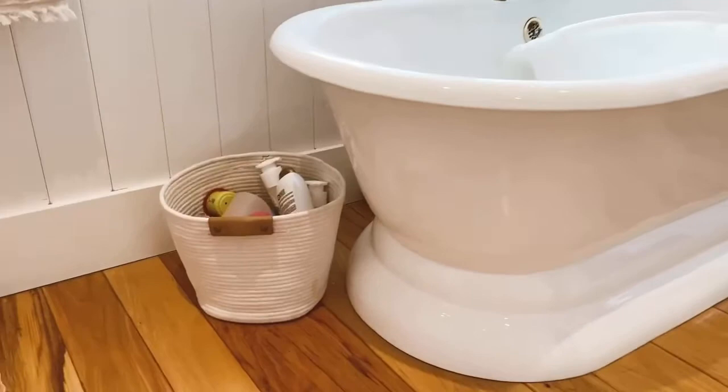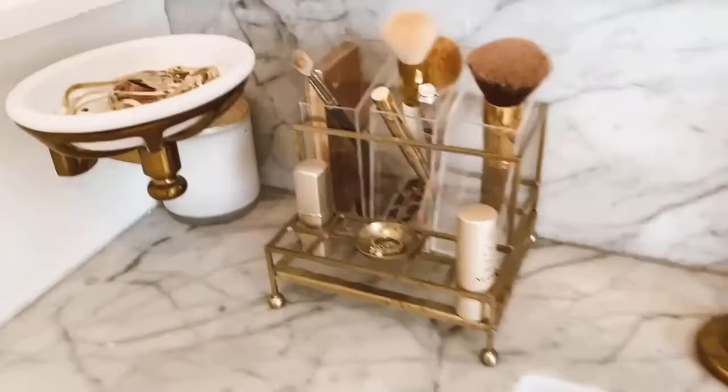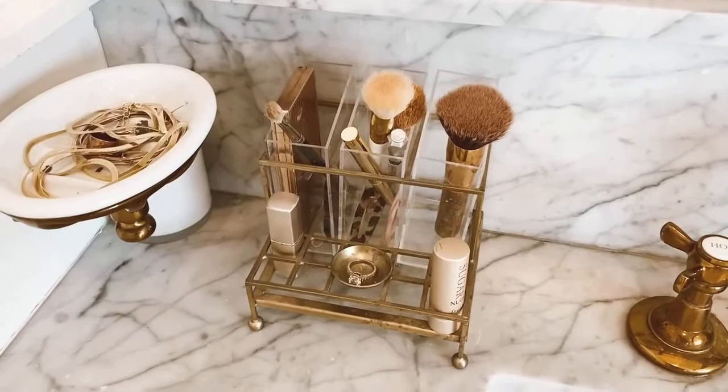Bella still bathes in here, so we have a basket of all her shampoos, conditioners, and toys — also from Target. We got these little soap dishes that attach to the side of our sinks — Brian keeps his watch and change in his, and I have my jewelry and ring in mine. This little bronze makeup holder is from Anthropologie, and I'll link to that too — it just has my everyday stuff.